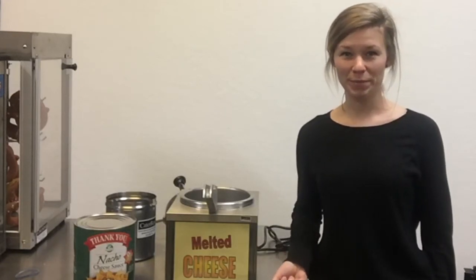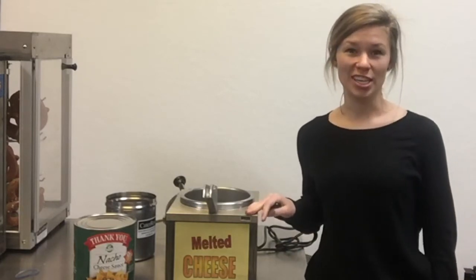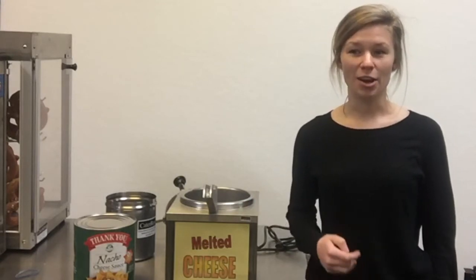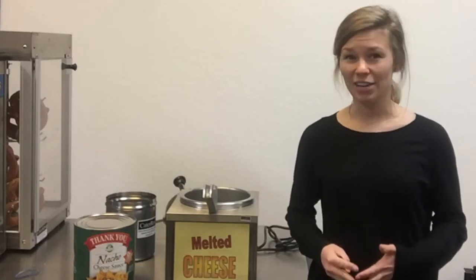Hi, my name is Jenna, and today we'll be exploring the variety of ways that you can use a nacho cheese pump. You can also use the same type of machine to heat up hot fudge or hot caramel. Our nacho cheese pairs well with our chips and our pretzels, and that's what we'll be showing you today. But you can also use your nacho cheese pump for a variety of different foods.